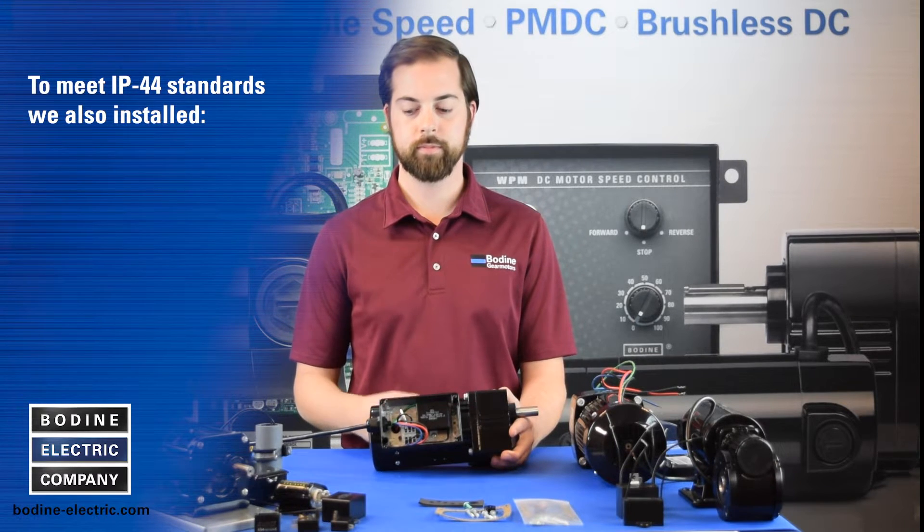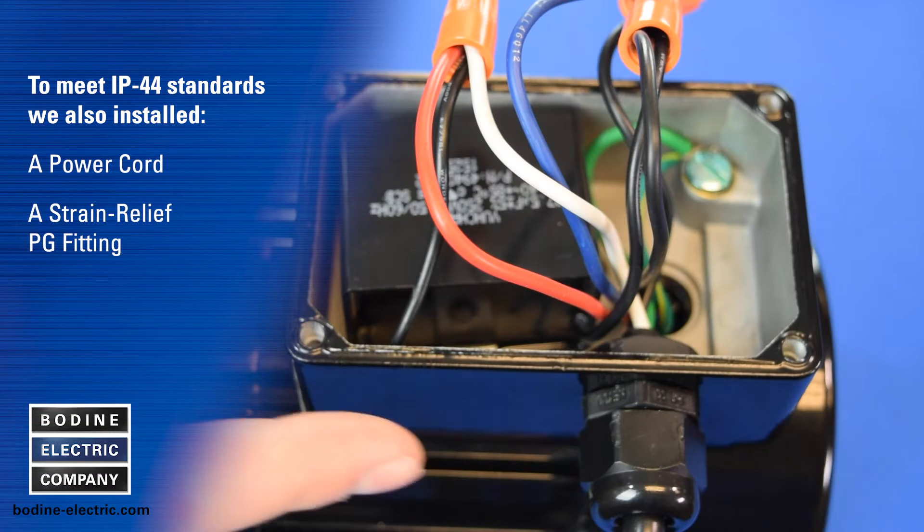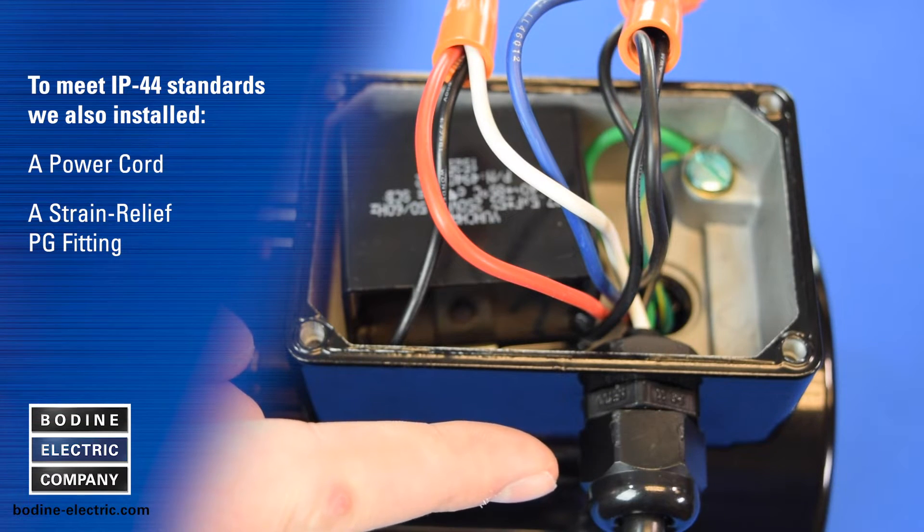For this demonstration, we also installed a power cord and strain relief PG fitting at the cord exit to meet IP44.